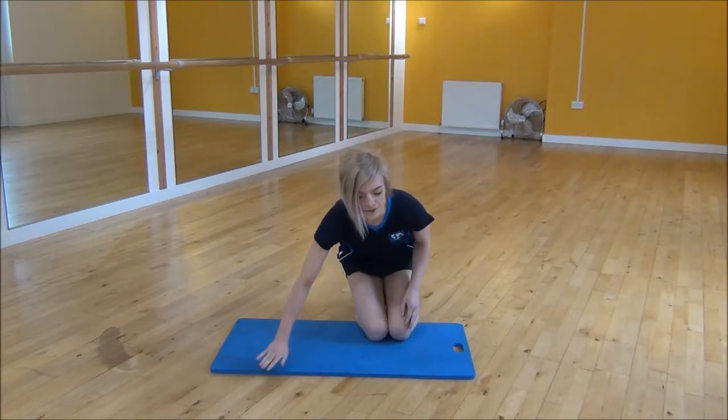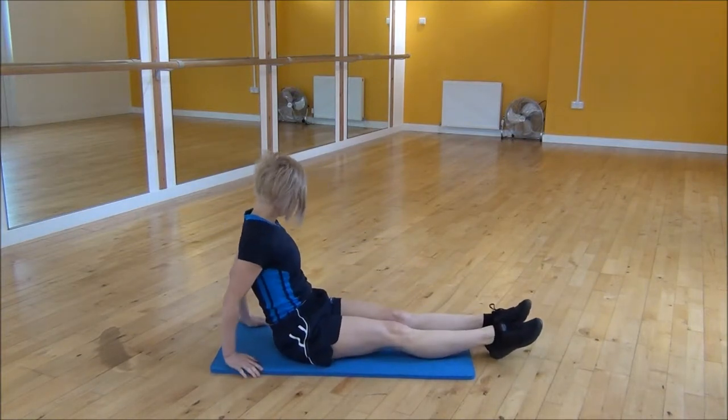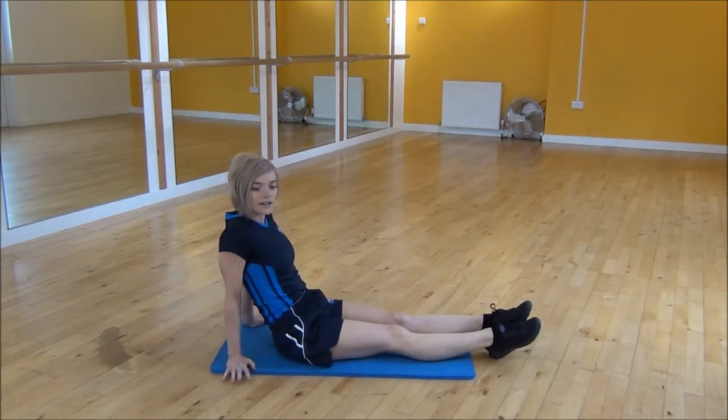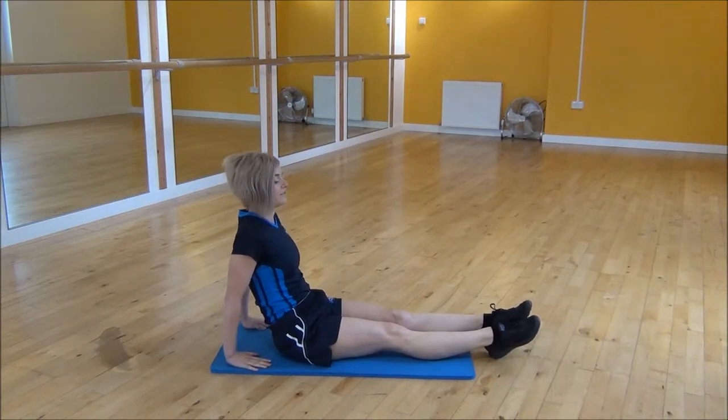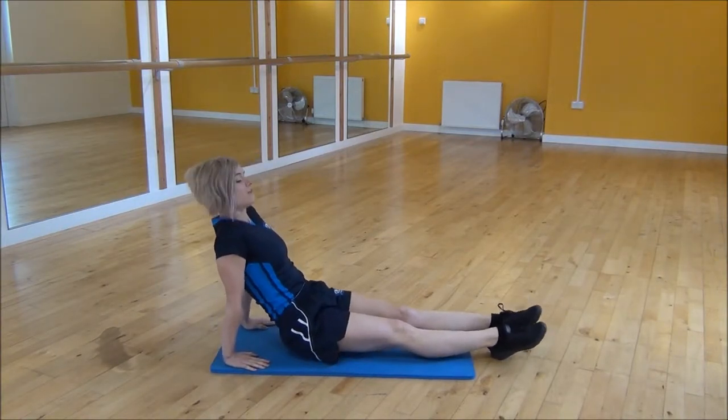Okay everyone, the next exercise today is the High Reverse Plagged Leg Lifts. So you're going to start from a seated position. Your hands can turn out to the side or towards your feet, making sure that your shoulders are over your wrists.